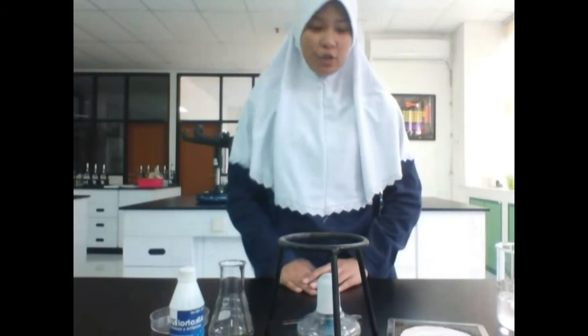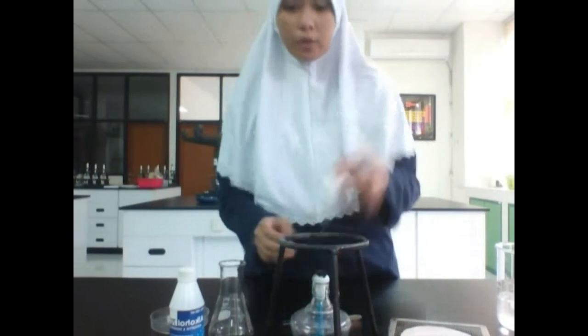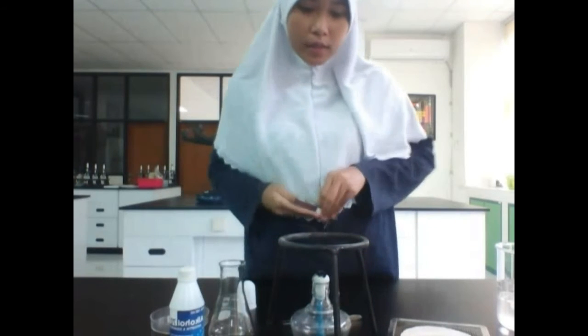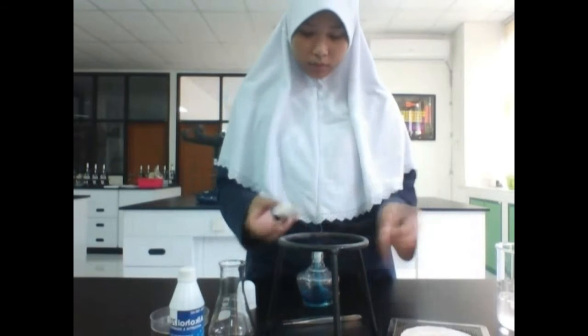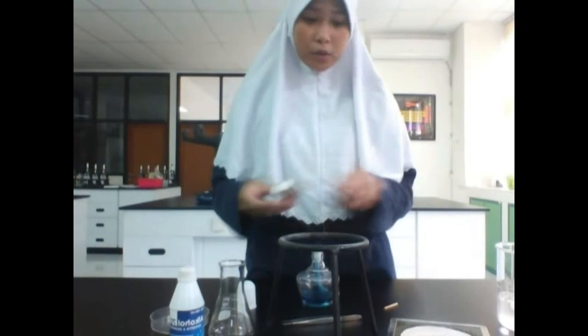The first thing you need to do is to boil water using this Bunsen burner. You don't have to use so much water.